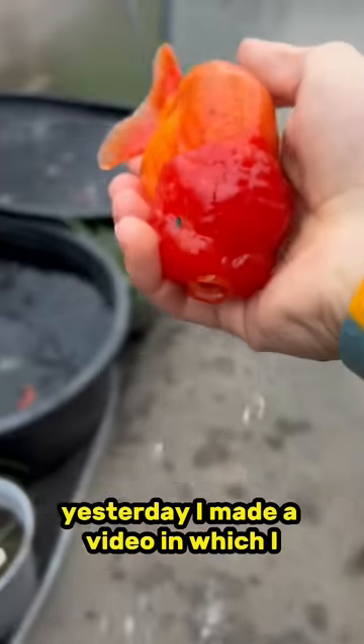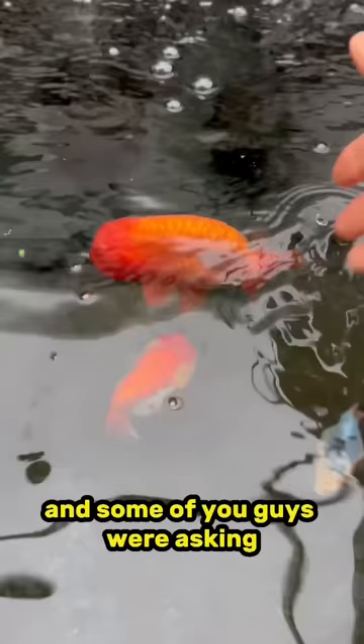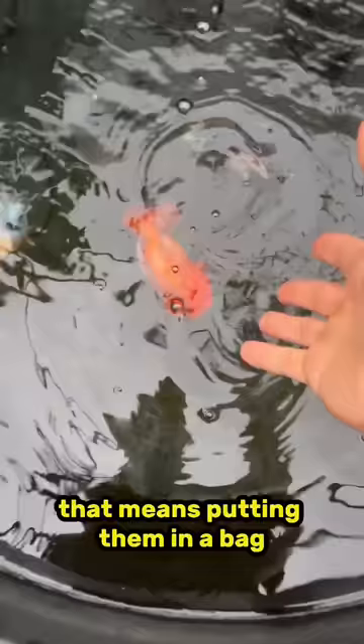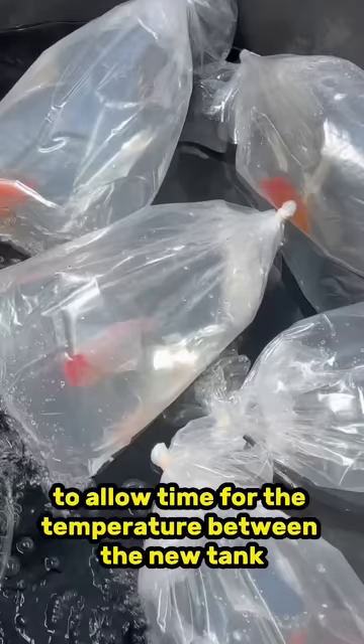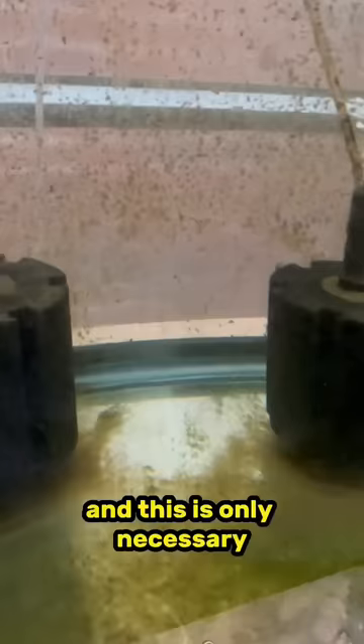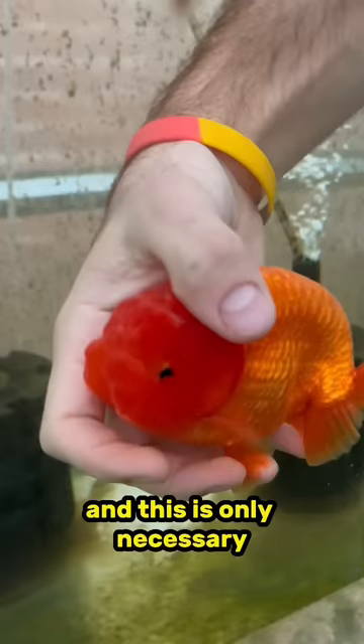Yesterday I made a video in which I transferred my chunky chicken nuggets from one tank to another, and some of you guys were asking why did I not acclimate them to the new tank. For those of you that don't know, that means putting them in a bag with their own tank water and floating that bag in the new water to allow time for the temperature between the new tank and the old tank water to equalize. This is only necessary if there's a significant difference between the temperature of the two tanks.